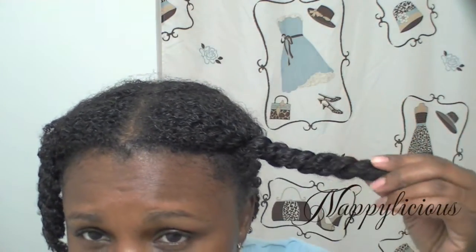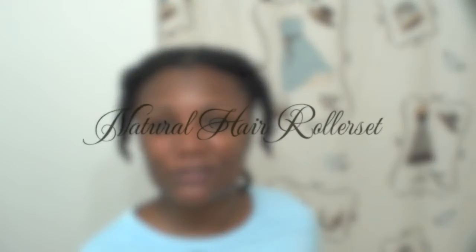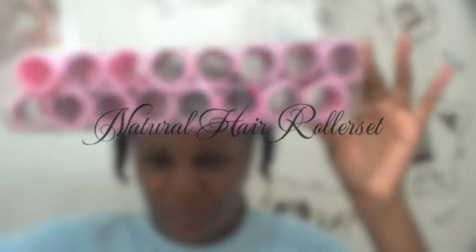Hey everybody, today is wash day. I've already detangled and deep conditioned my hair, and I'm doing something I haven't done in a long time — use my rollers from back in the day to do a roller set. I don't know why I'm doing this, but I'm just gonna do it because it's just something different. My hair is all fresh and clean, so now I'm going to show you a couple of my steps. I'm going to use the Ion leave-in conditioner and do a row of rollers going down this way and then on the side.